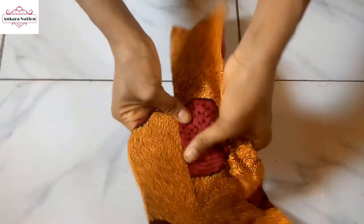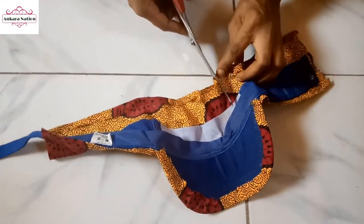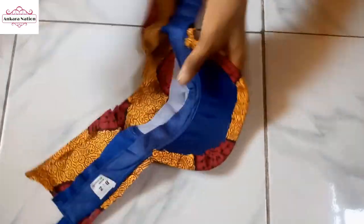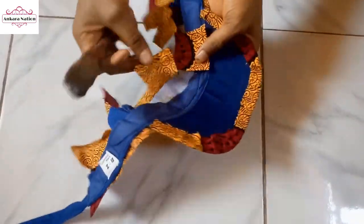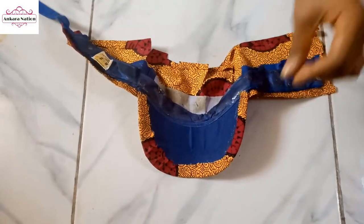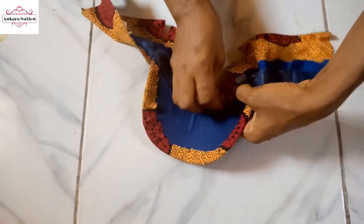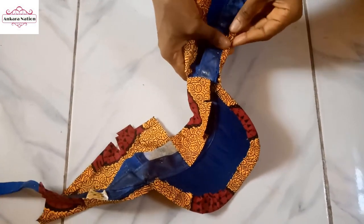I'm done applying gum. I'll go ahead and wrap it. Now I'm done — turn it to the back and fold this excess here. Apply your gum, fold it in like this. Done applying gum, go ahead and fold it.